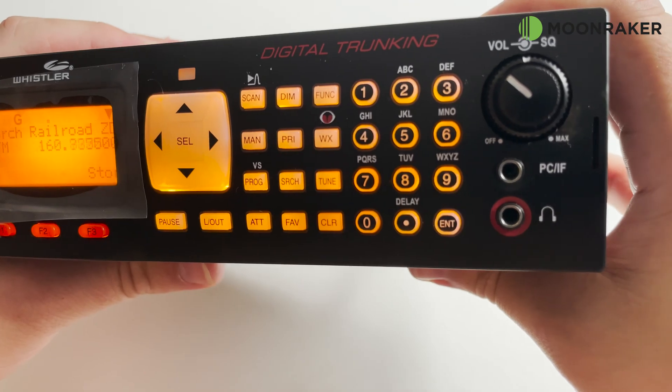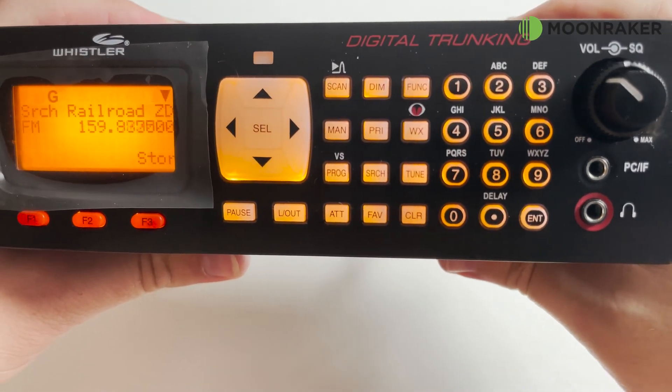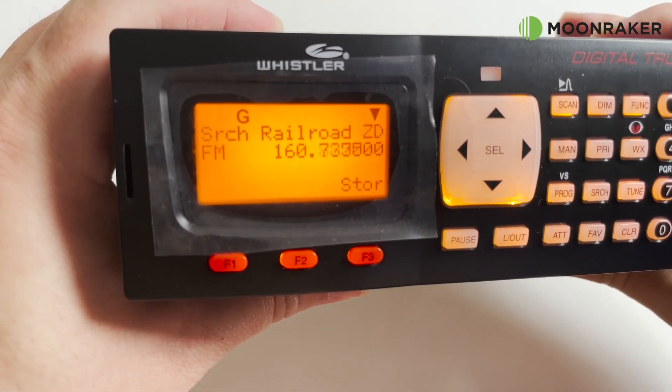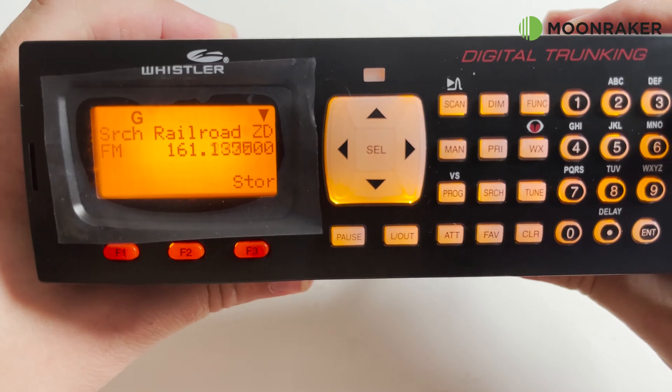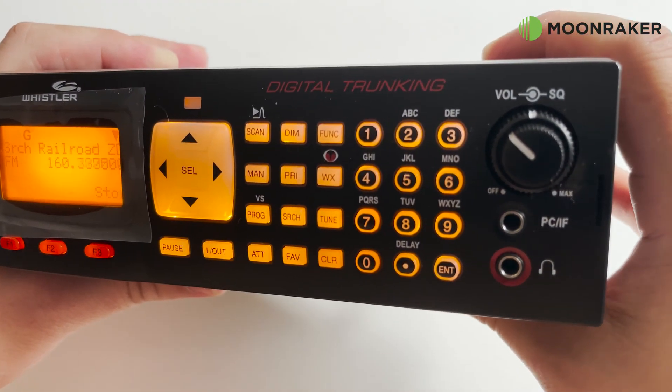The front panel hosts the power, volume and squelch controls along with a 3.5mm headphone socket and a 3.5mm socket for use with a computer for either programming or taking the IF output into your computer's sound card for use with third-party software.